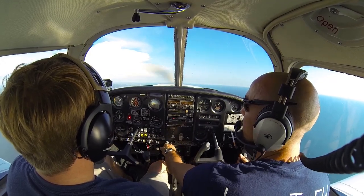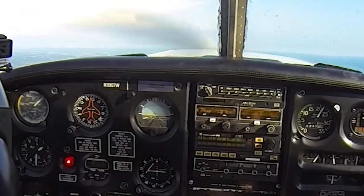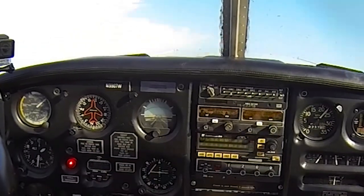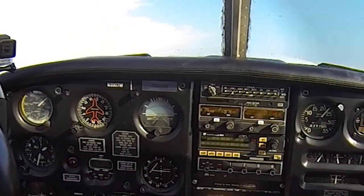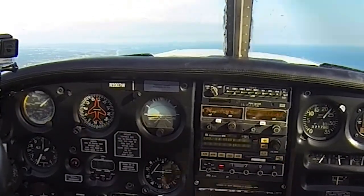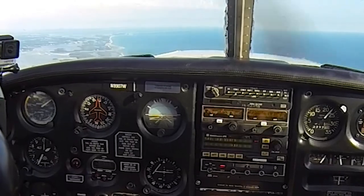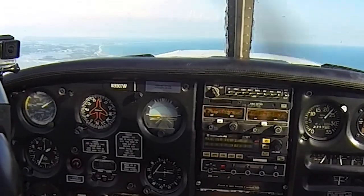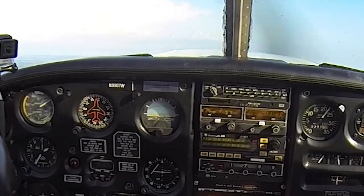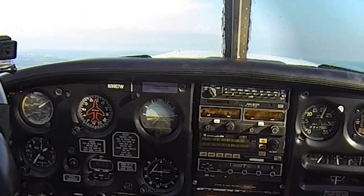If I want to go ahead and climb here to 1600 feet, I'll just add full power, continue to keep my nose up to keep myself back around 55, and we can notice the aircraft's climbing. If I got slow, I could release some back pressure, lower the nose, and we'll notice our airspeed increases. And if I get too fast, I'll just pull my nose back up. As we get up to 1600 feet, I'll go ahead and reduce my power so we stop climbing.